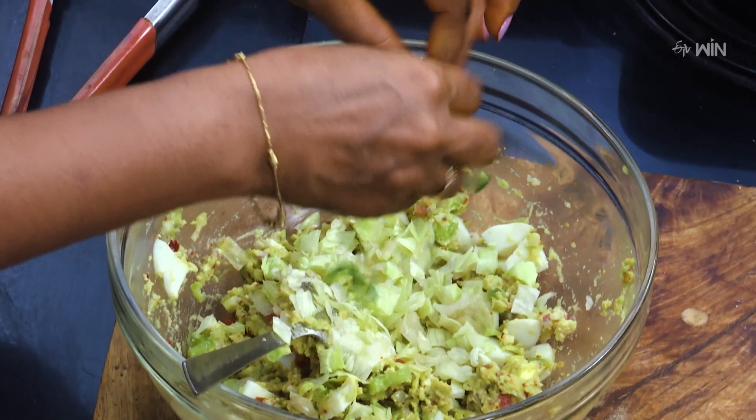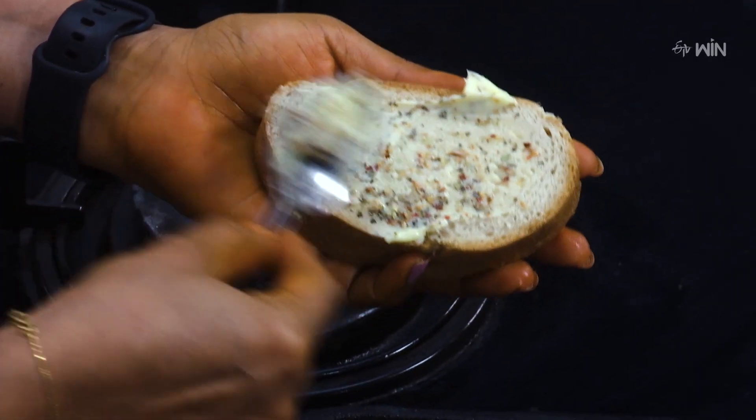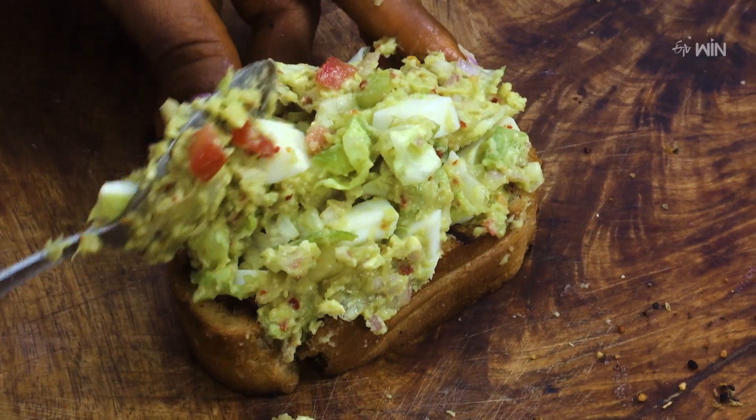Add Lettuce, Basil Leaves, and Coriander (Cuda) and mix into the bowl. Now mix in the bread and toast, combining everything together.